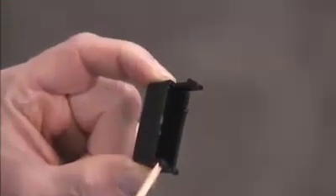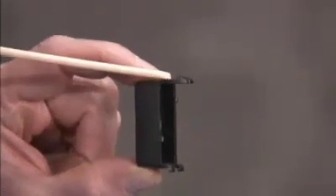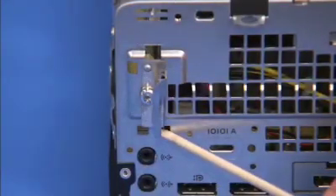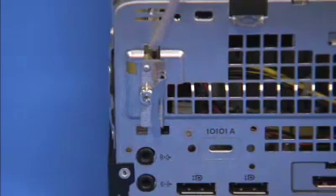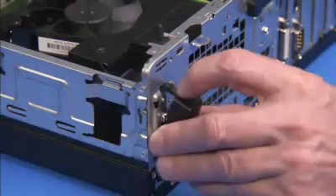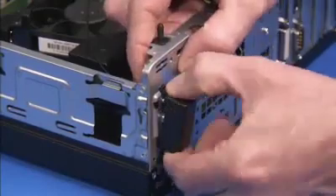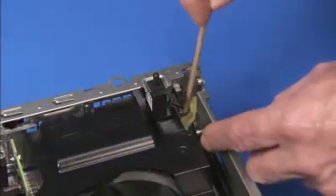The rear antenna cover has two small tabs on the bottom and a hooked tab on top that fit into slots on the rear of the unit. To replace the cover, insert the two bottom tabs into their slots, then press the hooked tab into its slot until the cover is securely in place. Tape the rear antenna cable back to the inside rear chassis wall.